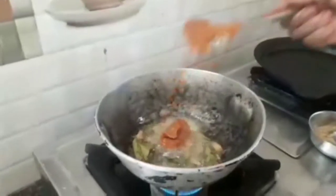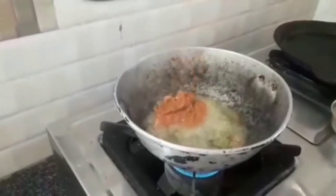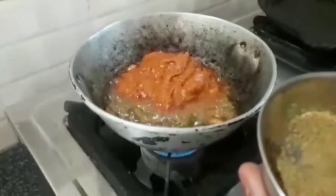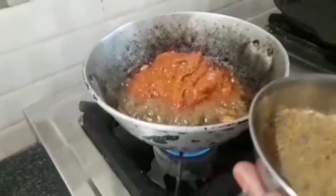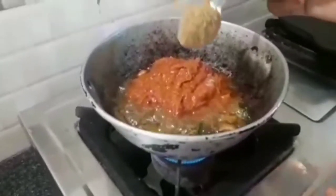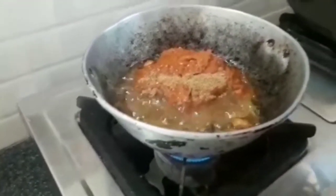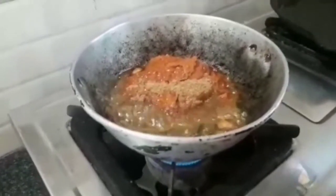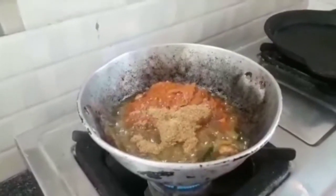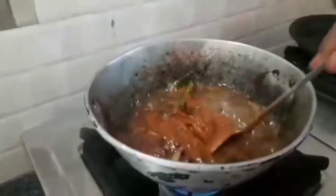Let's fry the tomatoes in the pan. Let's grind the pan mixture — about 2 tablespoons. Now stir in the filling and mix it into a paste.